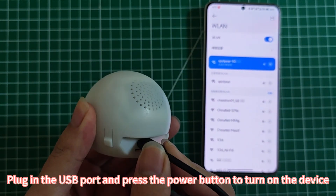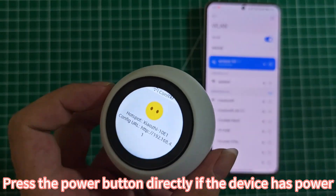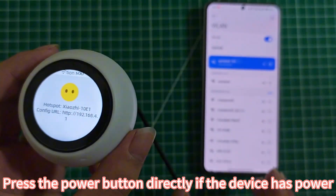Plug in the USB port and press the power button to turn on the device. Press the power button directly if the device already has power.